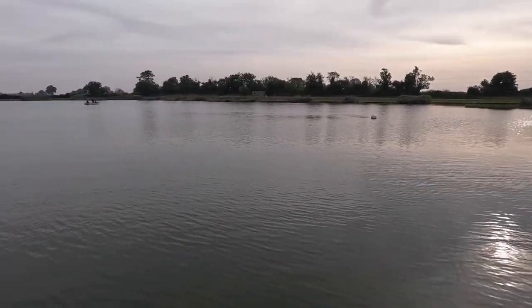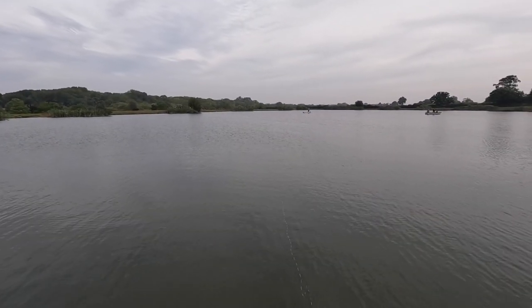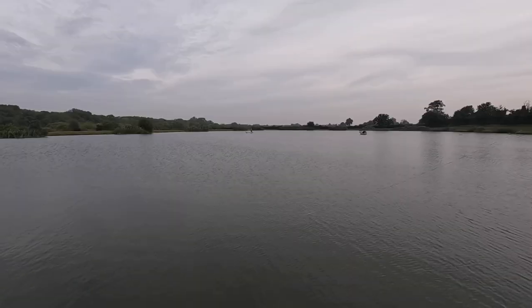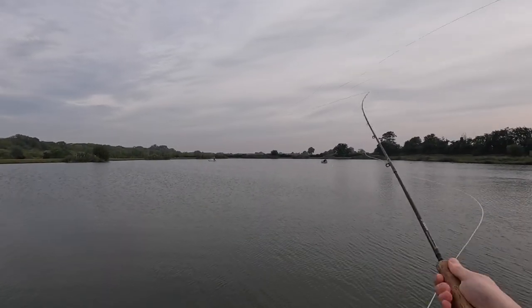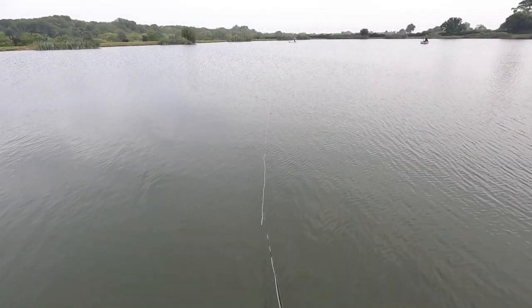Got the new GoPro Hero 10, which is really good. You can probably tell that my casting lacks a little bit of practice there.